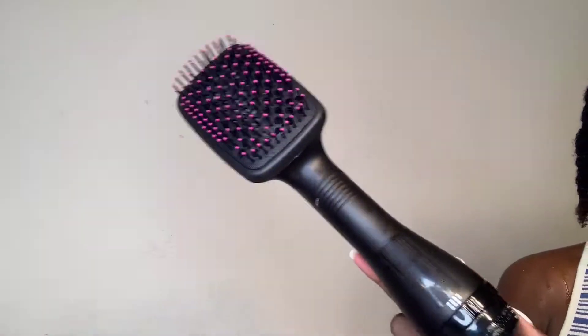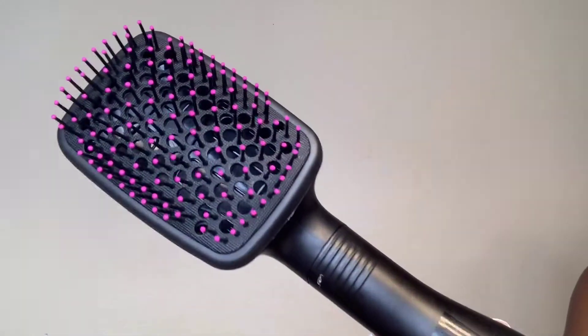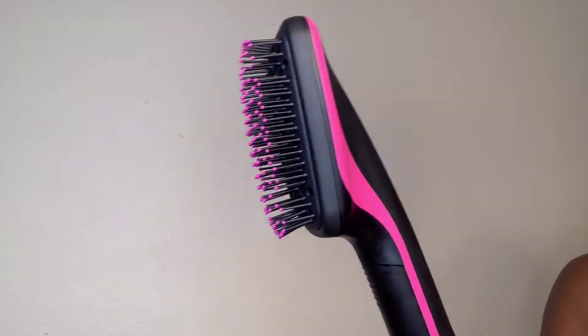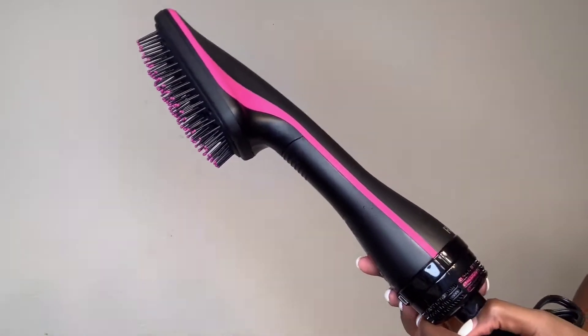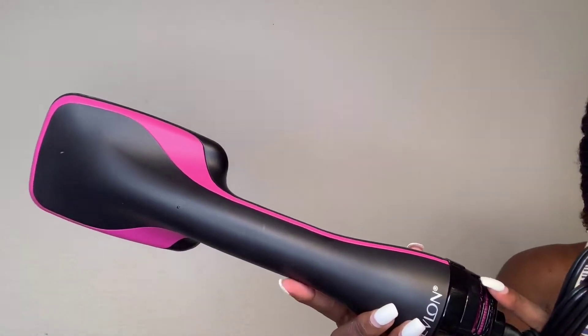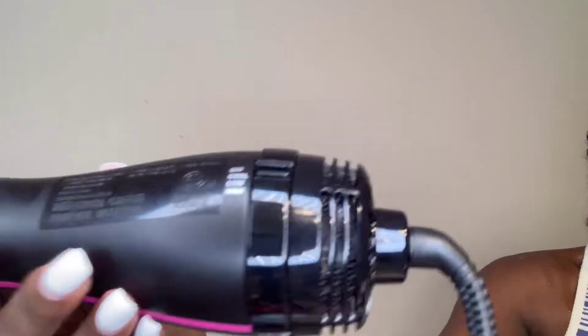This is not your traditional air dryer because it's like a brush. So instead of having a brush in your hand or attaching a comb to your blow dryer, this one comes with a brush already built in. I feel like it makes the job a lot easier, and it's very easy to use.